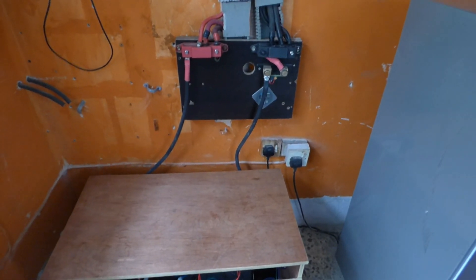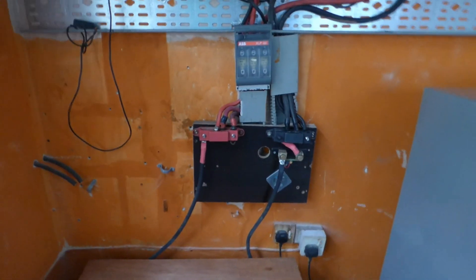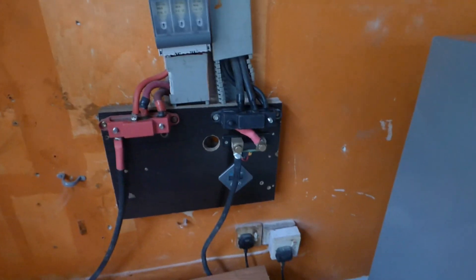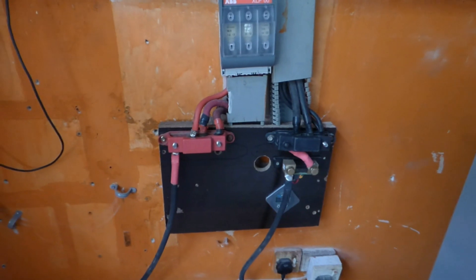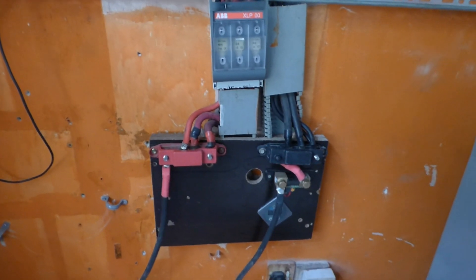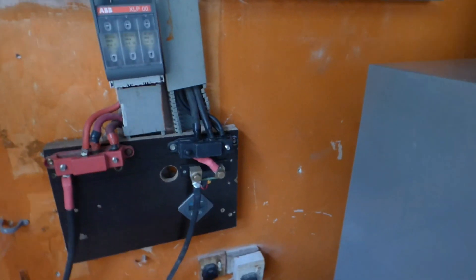Hello YouTube, Dr. Sola here coming to you from Lagos, Nigeria. In my last video I told you that I was changing the cables because we had some balance and performance issues — some cells were reading much lower than others. Today is the first full day where we've had good sun, and I'm going to show you what the results are.